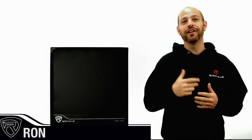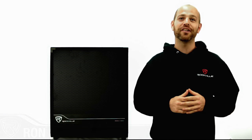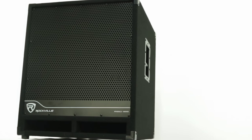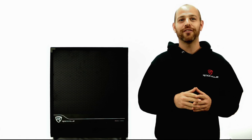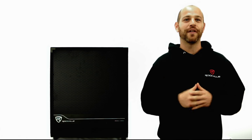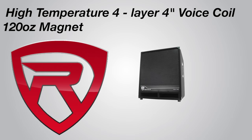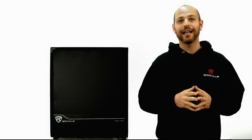Hey guys, Ron from Rockville here to talk to you about how you can add some serious low-end bass to your gig with the Rockville Bass Gig RBG18S powered subwoofer. This is an incredible sounding powered sub that features an 18-inch driver with up to 2,000 watts of peak power for tremendous bass that can run all night without stopping.